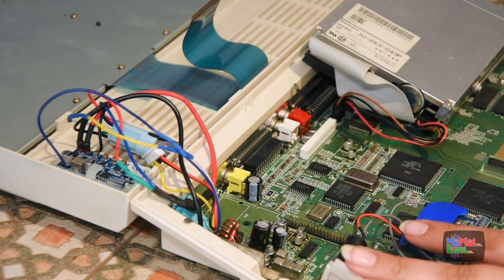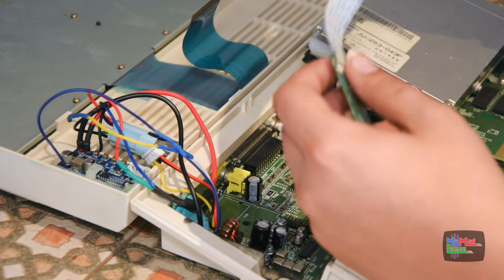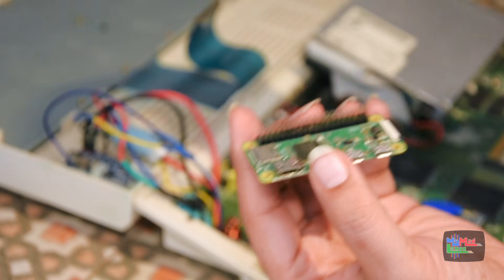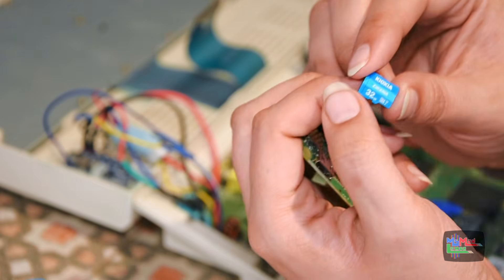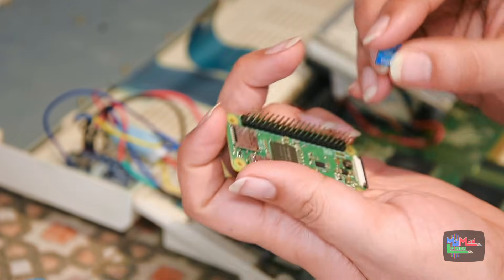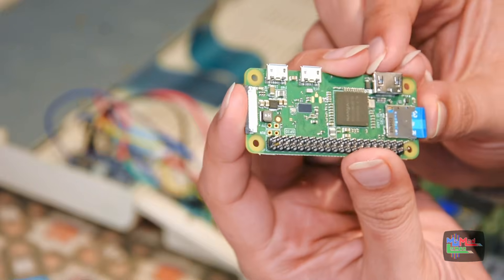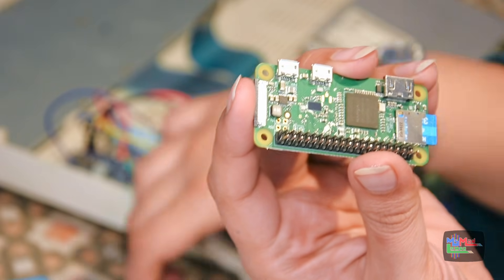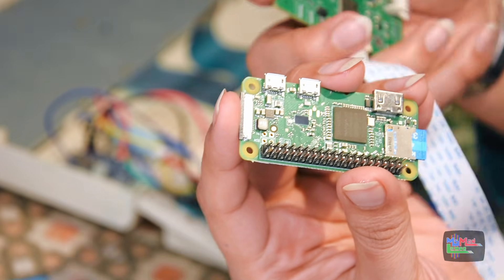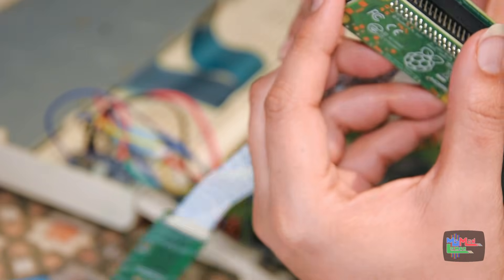Now all we need to do is just insert this on here — but first, before anything else. This is a really pretty little SD card — it's my kind of colors, like ocean blue. This should have everything that's needed already on it. According to the images, it goes in this way — and there we go. Easy as that. Well, not just yet, I need to put this on first.